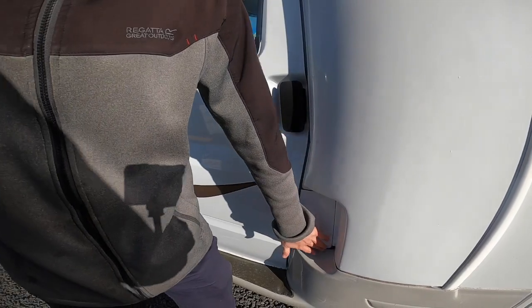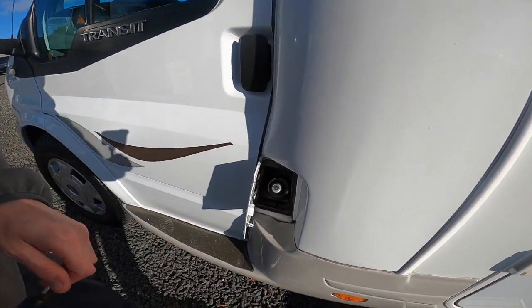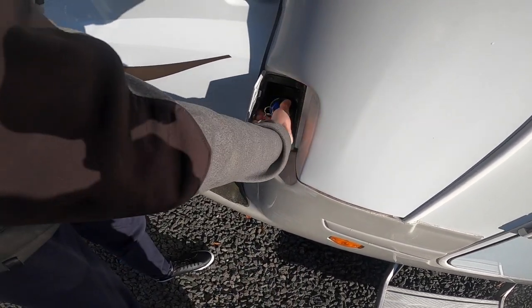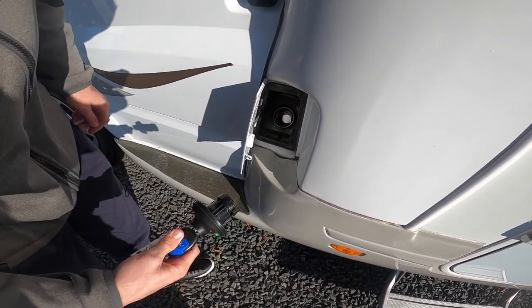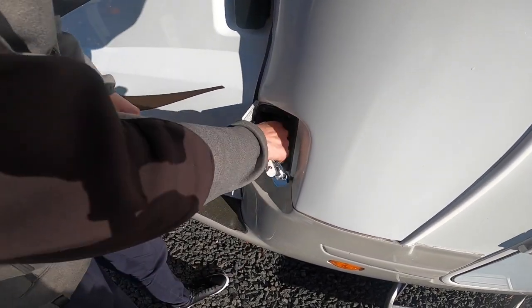Down beside the passenger door on the pod leg, you do have your diesel filler. It opens with the transit key — pop that in there and you can then fill with diesel.